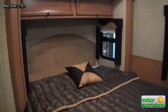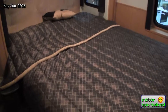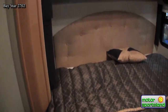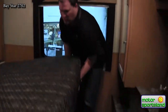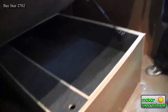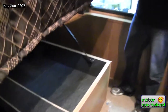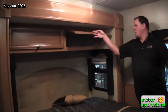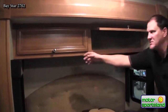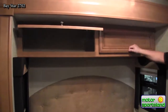Moving into the back bedroom of the Baystar Sport, there's a queen bed with laminated nightstands on both sides, as well as cross-ventilation windows on the sides of the unit for airflow. Under the bed there's storage for bulky items like blankets, pillows, and sheets. There's also overhead storage above the bed — nice deep cabinets with hidden gas struts on both of them, providing ample storage in the bedroom area.